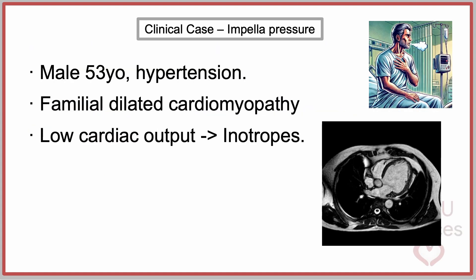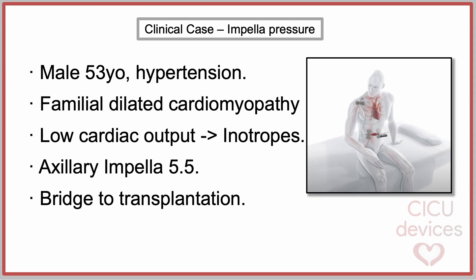A 53-year-old man with hypertension and advanced-stage familial dilated cardiomyopathy was admitted for severe heart failure with low cardiac output. Inotropes were initiated and an evaluation for heart transplant candidacy was conducted. Ultimately, an Impella 5.5 was implanted via the axillary approach as a bridge to heart transplantation.